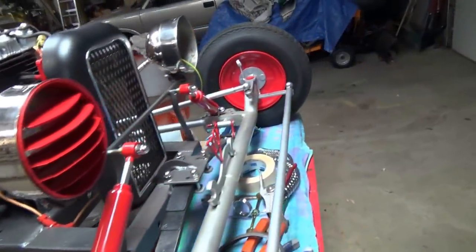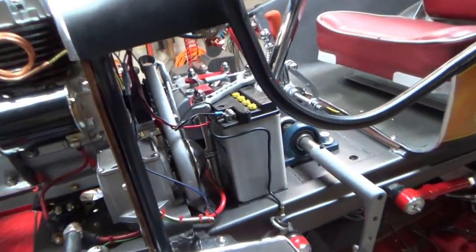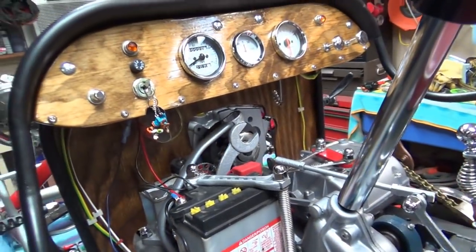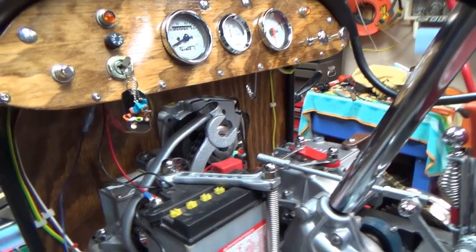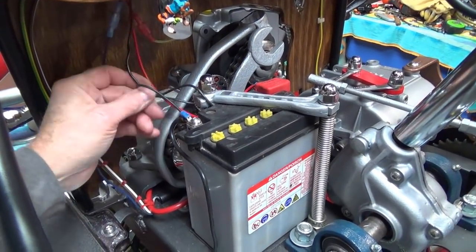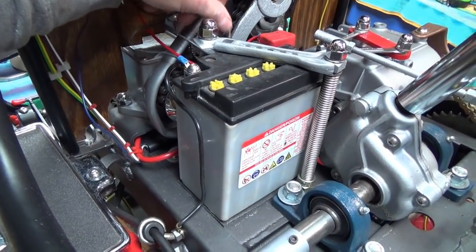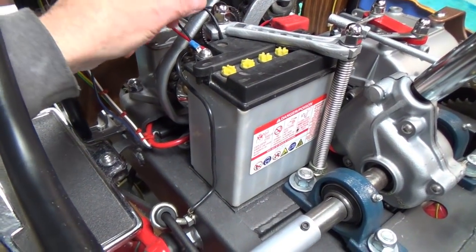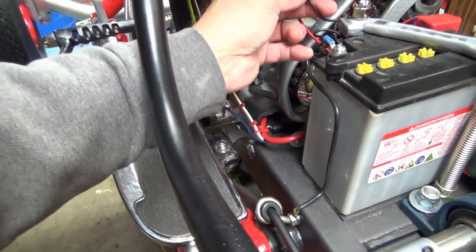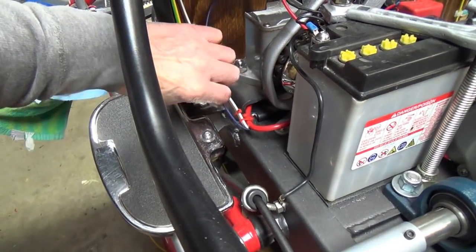We're very close. I'm hoping tomorrow, if I get that charging system wired in, I'll be ready to give it a start. I've got a little tidying up to do here with my wires — I know that slack doesn't look cool. I think probably what I'm going to do is cut that wire, put a new end on it, and just have it run right down and hook on here. This is going to get tied up down in here too.